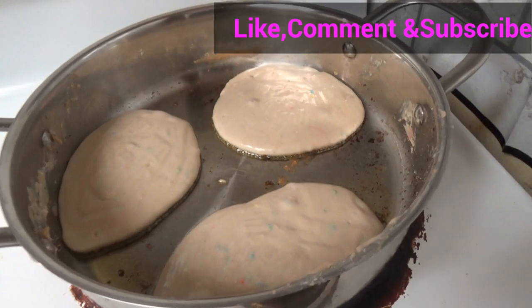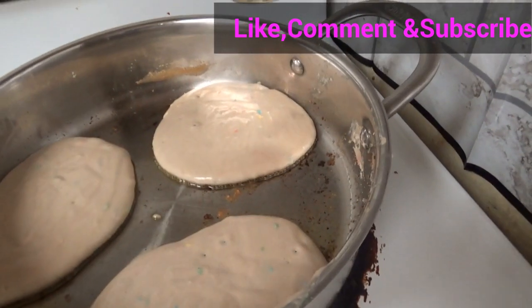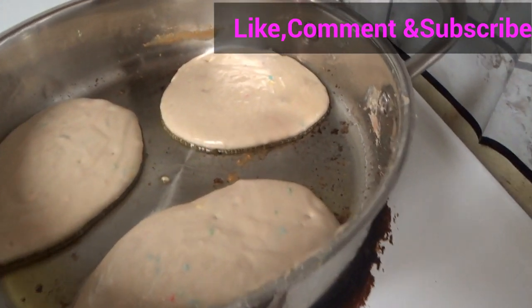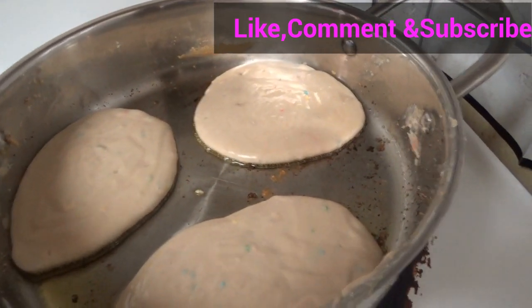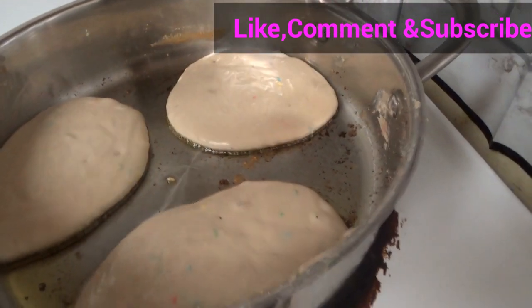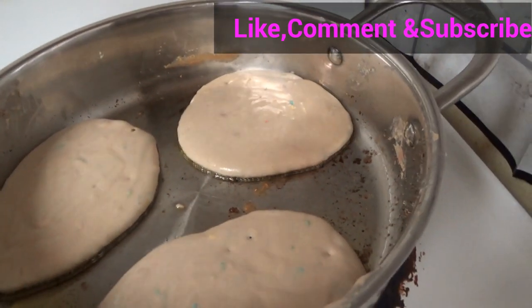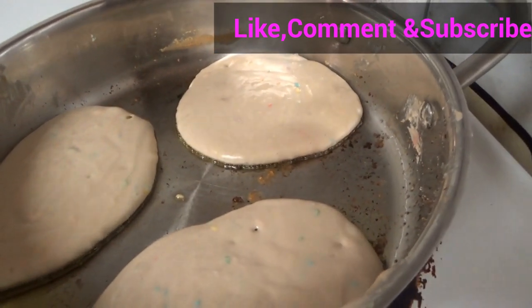Because this pan is not that big, I only put three pancakes at once so that I have some space for turning them. I'm going to leave them for about two minutes. Make sure it's bubbling at the top — once you see it bubbling at the top, that means it's ready to be turned.